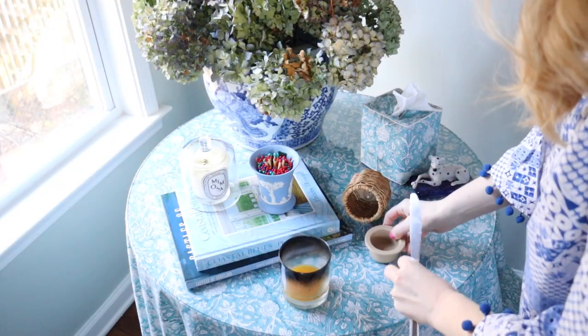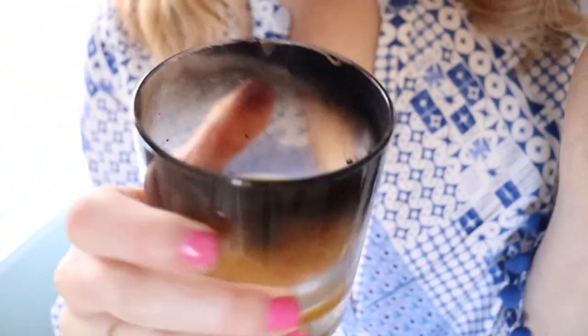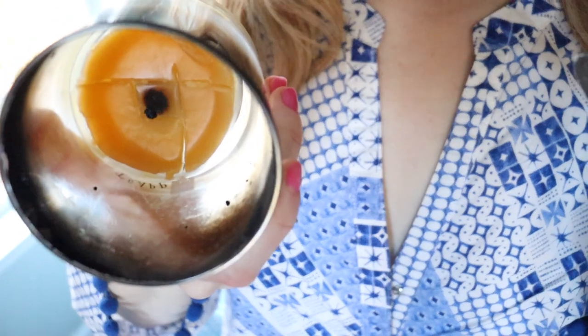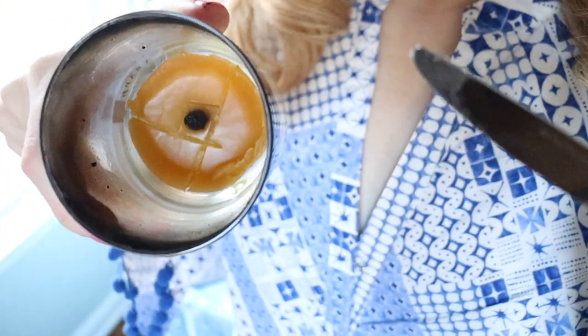Obviously you don't want the wick, so I'm going to make a little hole around the wick and then pop the rest of the wax out. After the candle has been in the freezer for a few hours, let's come in here and start digging it out. I'm starting on the edges and just kind of getting that as I go. I made marks around the wick so that the wax will pop out without the wick.